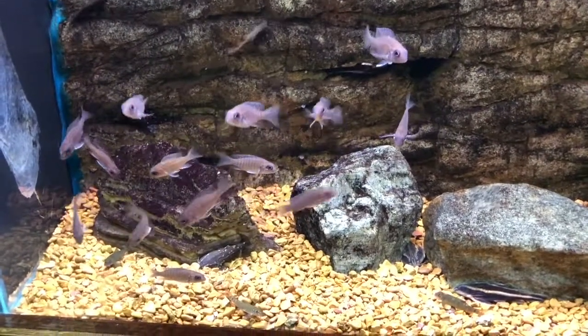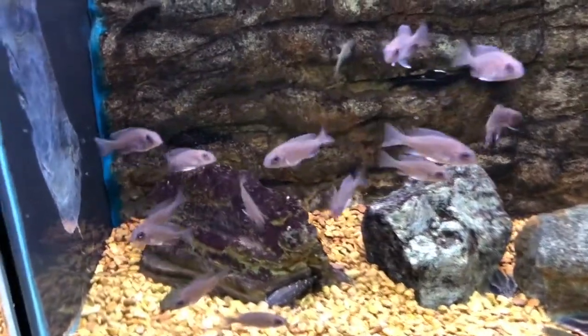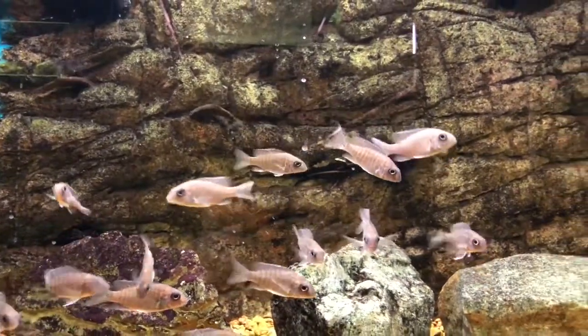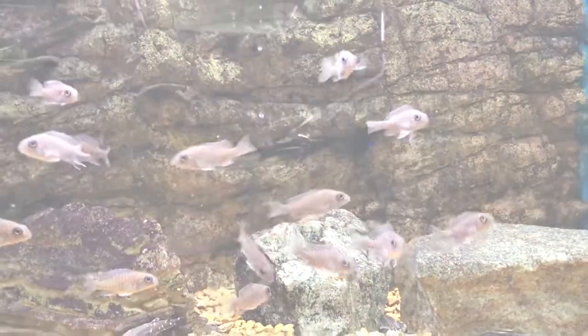I recently took these blue neon juveniles in on Thursday and they're doing absolutely cracking so far. Be sure to subscribe so you don't miss that one, but now let's look at the Tang Island.